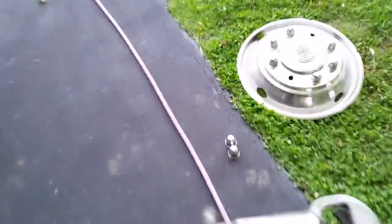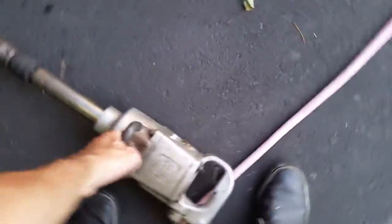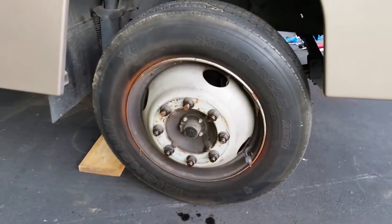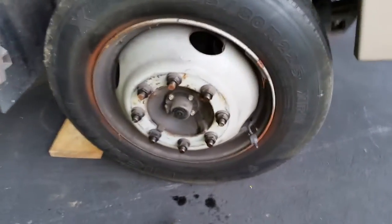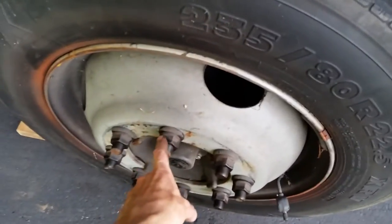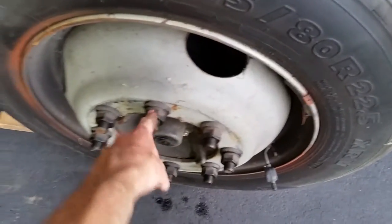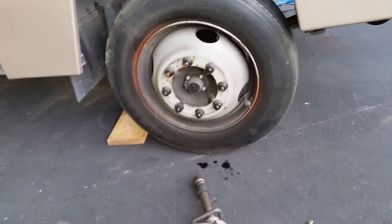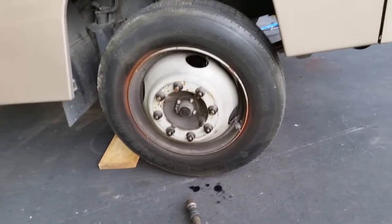I picked up a used one-inch impact and it's a monster for sure. You may not have access to a big impact like that, but if you wanted to tackle this yourself, you could take it to a local truck place where they could use the impact just to break the nuts loose, and then you could snug them back up with a half-inch ratchet, drive back home, and take them off yourself.